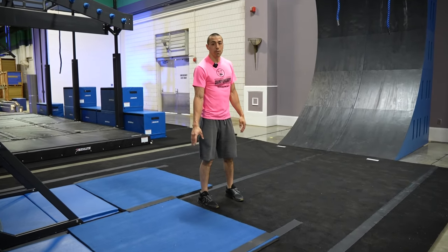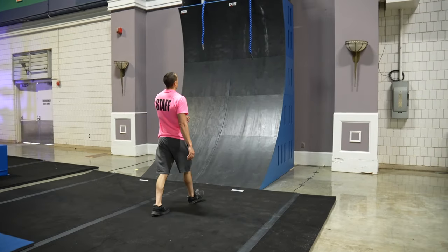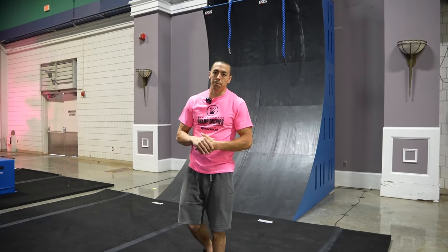This will also be your starting platform for your final obstacle, which will be the warp wall. You'll go up the wall — you have a rope to assist you — and while the buzzer is on top, it is the athlete's responsibility to engage the buzzer. We are going to demo the youth side and then we will demo the adult side.